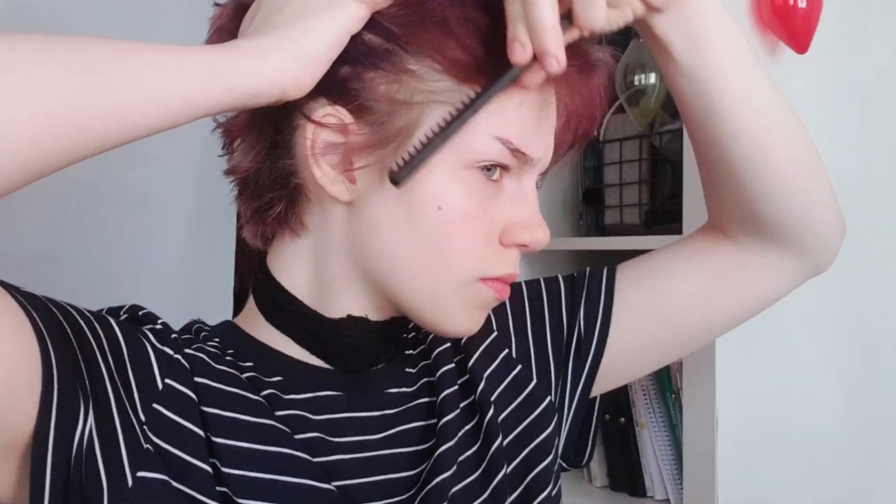Hey, what's up you guys? It's Kiki here and today we're gonna do a makeup tutorial. I actually kind of struggled naming this tutorial, so we're just gonna go with like Neo Iruma soft anime girl cosplay makeup.